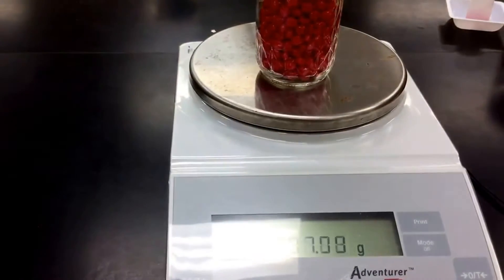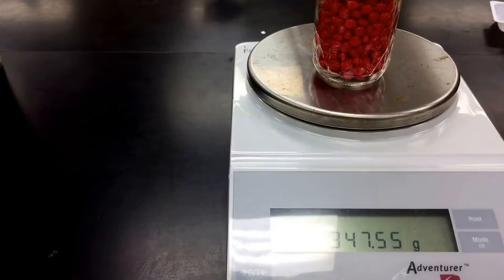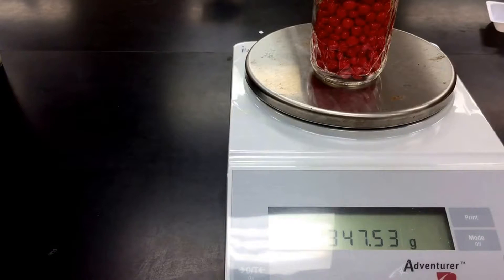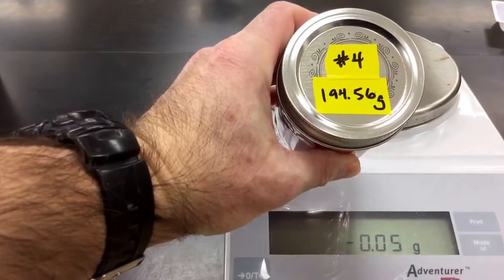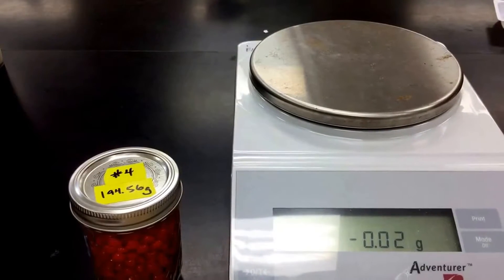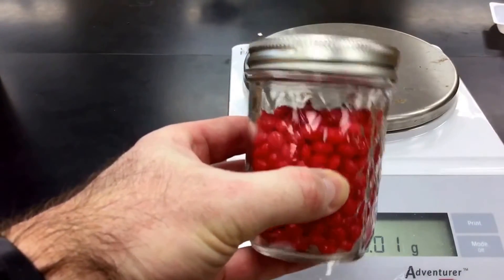Then we want to weigh this. It's a little hard to see here, but it says 347.56. So that's the mass of your full jar. And what we're going to do is subtract the mass of our empty jar, which again was 194.56. So you're going to subtract those two numbers, and that's going to tell you the mass of all the red hots that are in this jar.